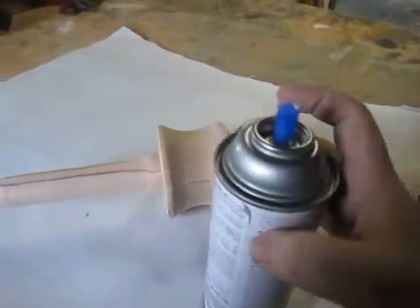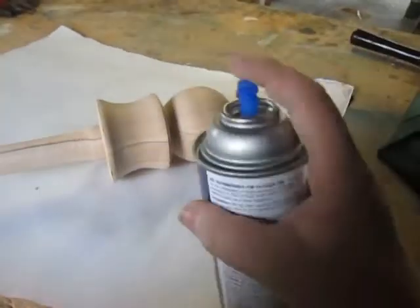Now what I'm going to do is I have some spray lacquer, so I'm going to go ahead and spray this.